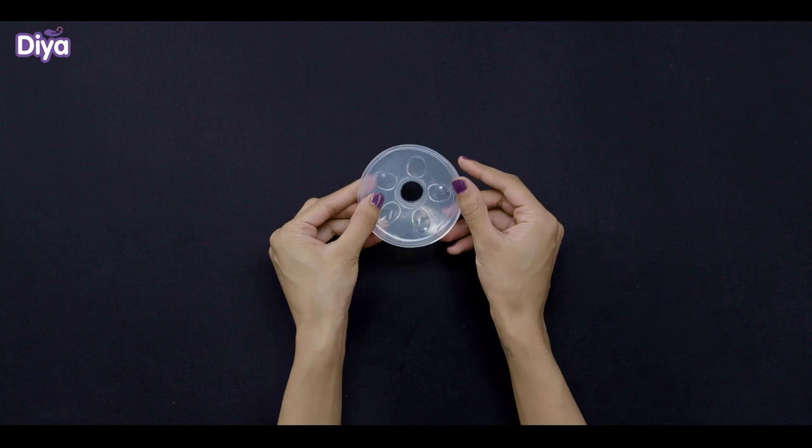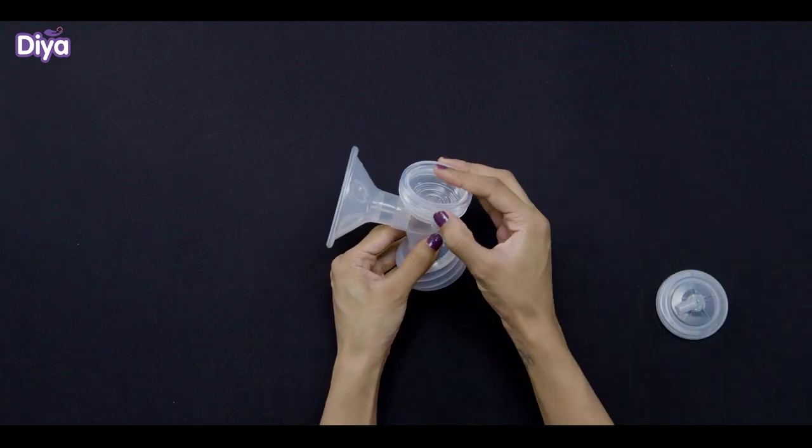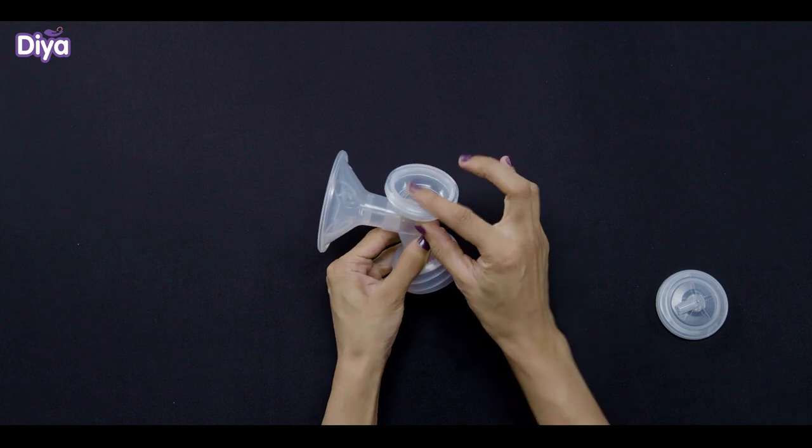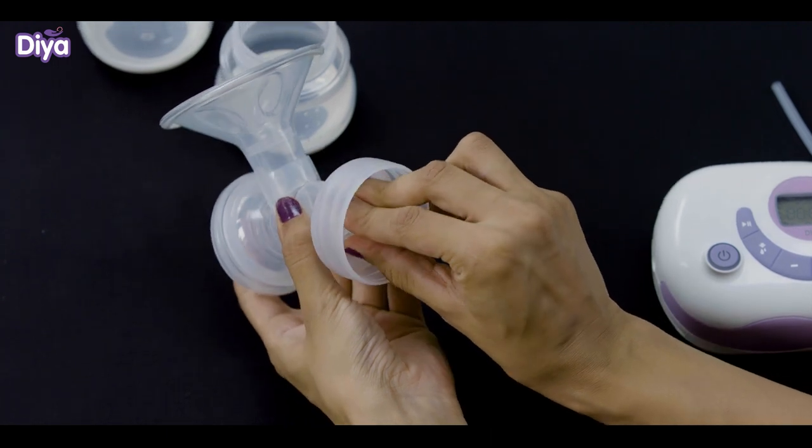Attach the silicon massage insert with the breast shield. Put the silicon diaphragm at the top of the connector and then put the cylinder cover on it. Tightly fasten the duckbill valve with both the connectors.